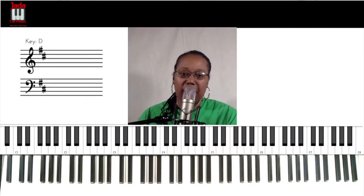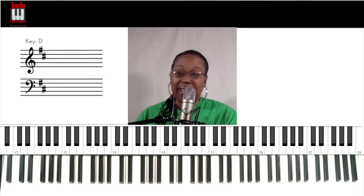Hey everybody, it's Jada on Piano where we make music make sense. Today we got a good one. We're talking about adding in what's not there — in this case, moves to minor. So check this out.